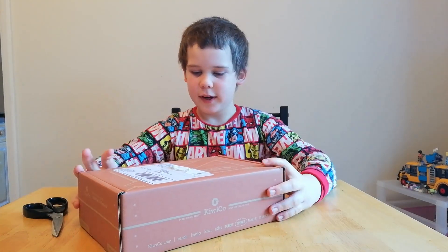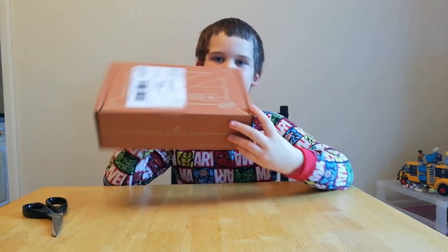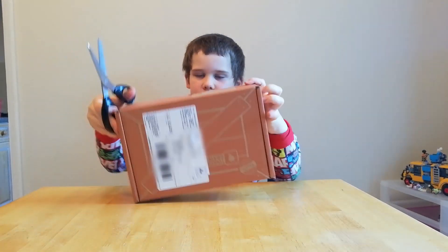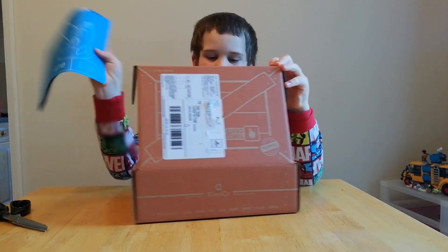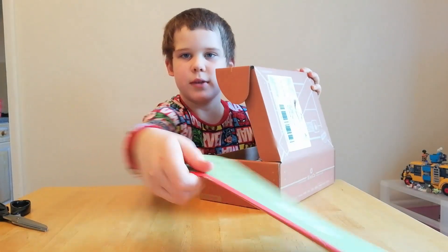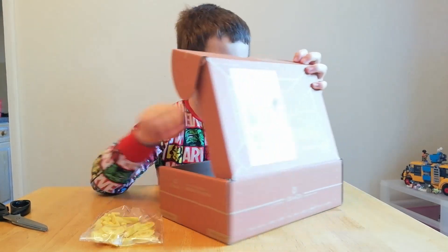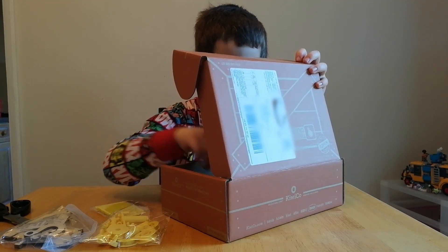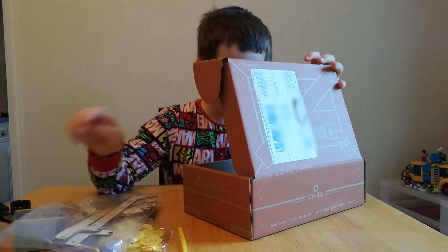Welcome back to another video! Today we've got this wooden crane Kiwi Crate — it says 'wooden crane' but you can't really see it. Let's open it. That's a blueprint. We've got screws and stuff, wooden parts, sticker stuff, rope, and a thing for the crane to lift up, plus more wooden parts.